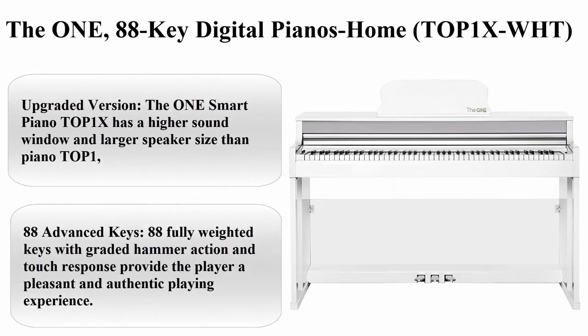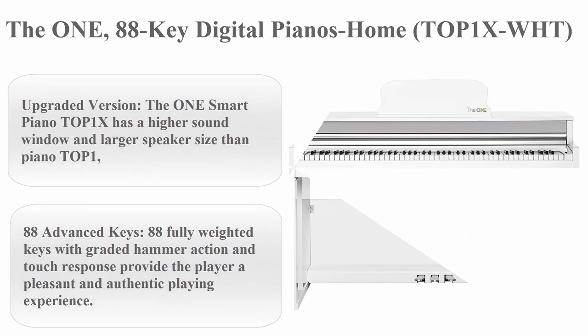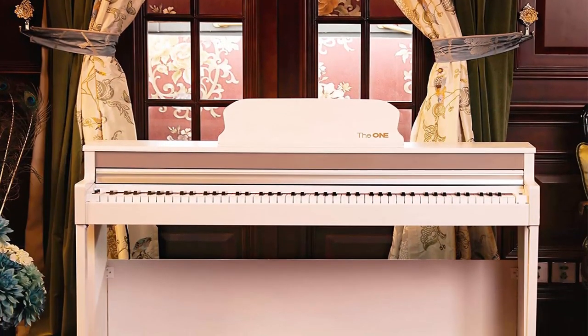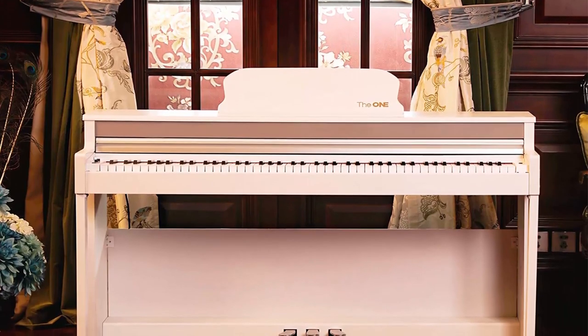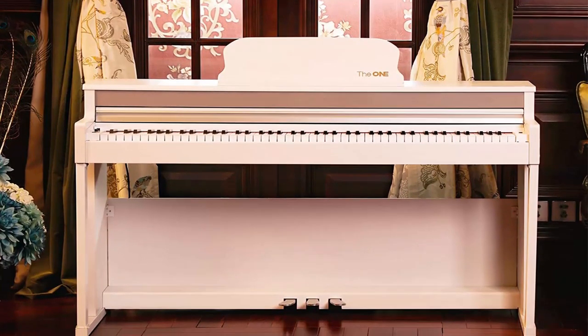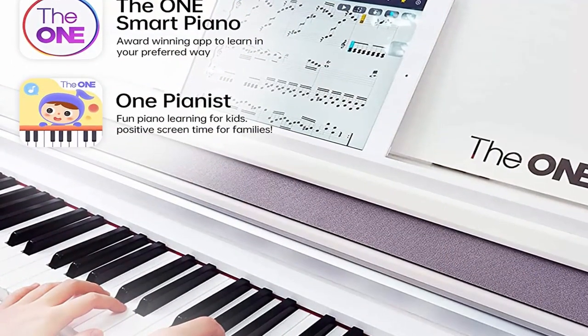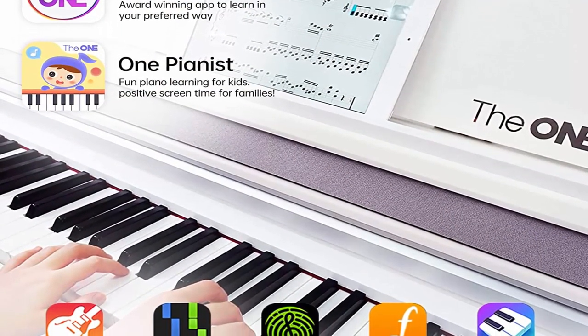Top 1: The 1Smart Piano T.O.P.1 X — 88 Key Digital Piano for Home. About this item: upgraded version. The 1Smart Piano T.O.P.1 X has a higher sound volume and larger speaker size than Piano T.O.P.1, which means it can express a richer sound and has a better stereo effect.